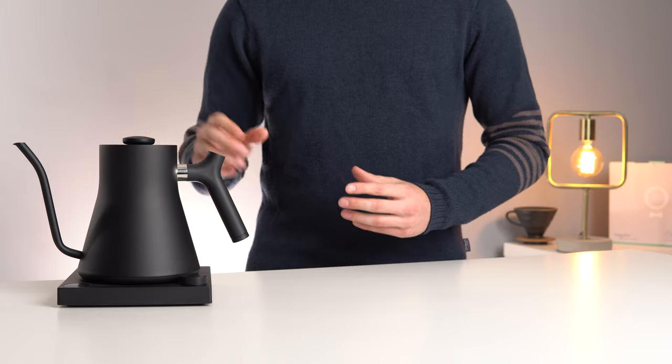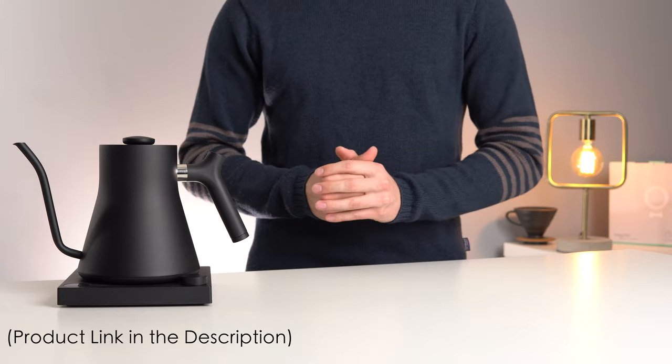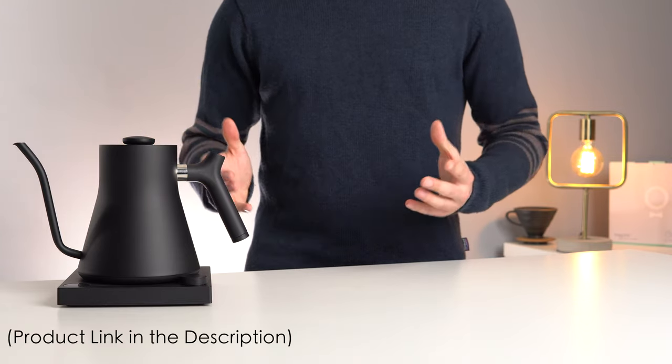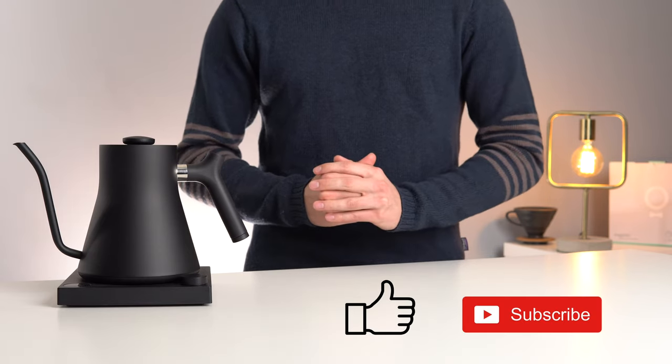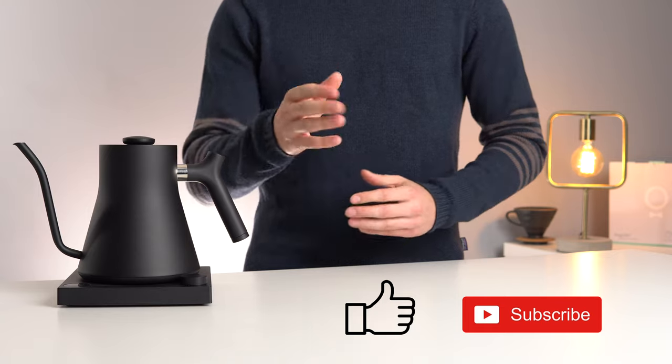As always, if you want to check out this product, I'll leave it linked down in the description below. If you've enjoyed this video, please leave us a like, and even consider subscribing if you want to see more videos like this in the future. Thanks for watching, and I'll see you in the next video.